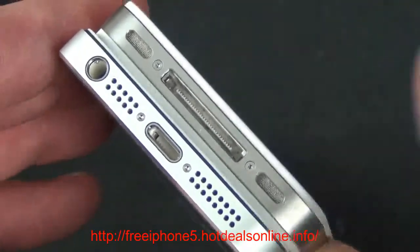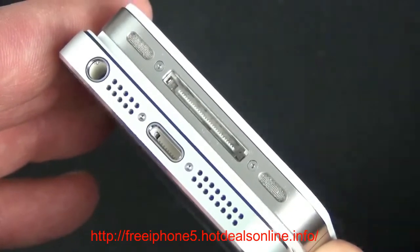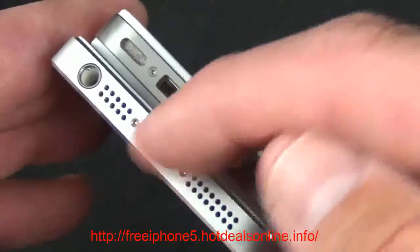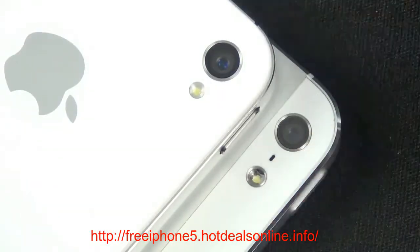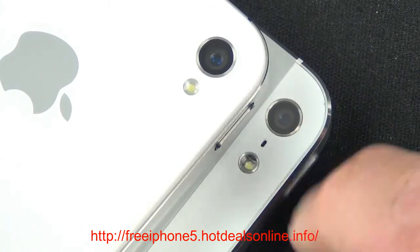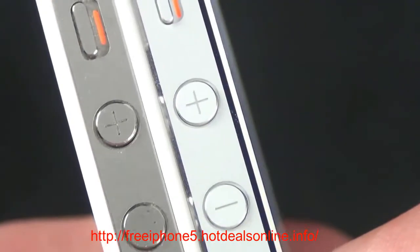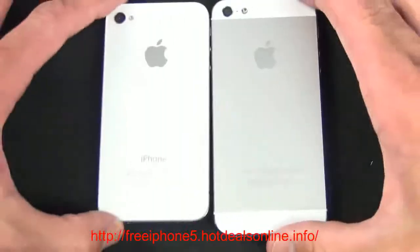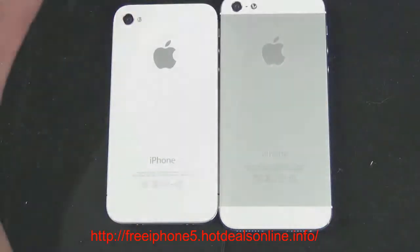Some big changes are evident on the bottom: the headphone jack is now at the bottom versus the top on the iPhone 4S, and the speaker and microphone grills are much larger, accompanying a bigger and better speaker system. The new lightning connector is obviously much smaller than the 30-pin connector. On the back, the iPhone 5 uses the same sensor as the 4S but with that sapphire crystal lens cover, a microphone next to the camera, and the LED flash moved farther away and recessed to mitigate glare. The back panel is now a beautiful aluminum unibody versus the glass panel on the iPhone 4 and 4S.